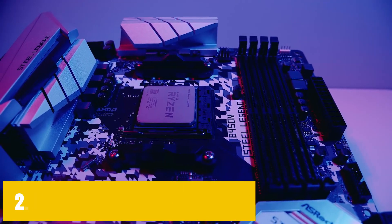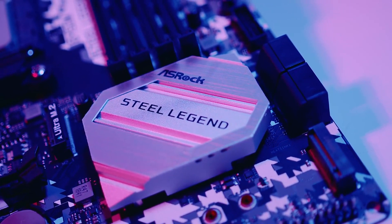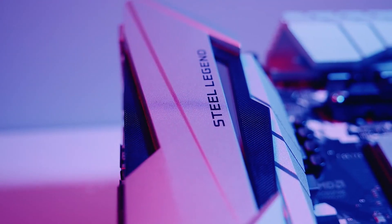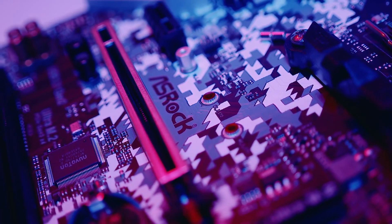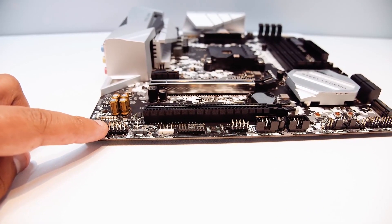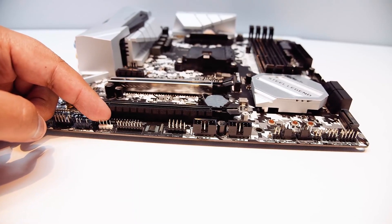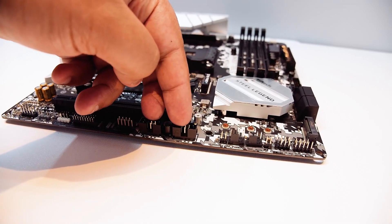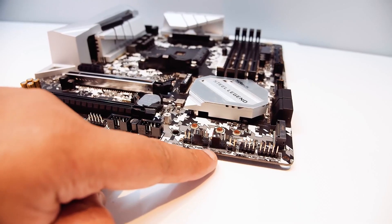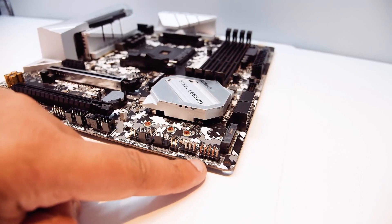At number 2, it's the ASRock B450M Steel Legend. ASRock used to be a subsidiary of ASUS but later got separated and started designing some of the best-valued products in the market. The ASRock B450M Steel Legend focuses on value and budget, unlike the ASUS ROG Strix X570E. The use of digital camouflage along with white-colored heatsinks and covers makes it look stunning, especially in a white case like the NZXT H510i. This is a micro ATX motherboard, which means it has wider compatibility with cases.